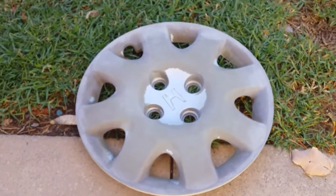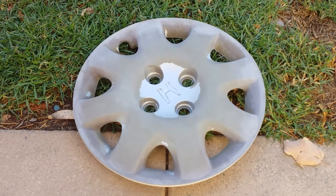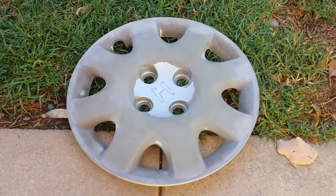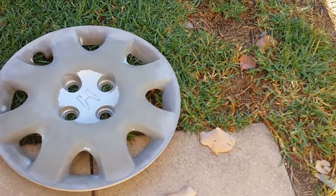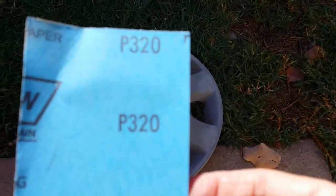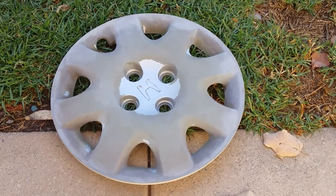Alright, so I've just taken these hubcaps down to the car wash and gave them a go over with a high pressure hose. Took a fair bit of stuff off, got all the grease off. I've just hit it with some degreaser and now I'm going to start sanding. Starting off with 320 grit and we'll go up to 800. Hit it with some wax and grease remover and then we'll give it a first coat.